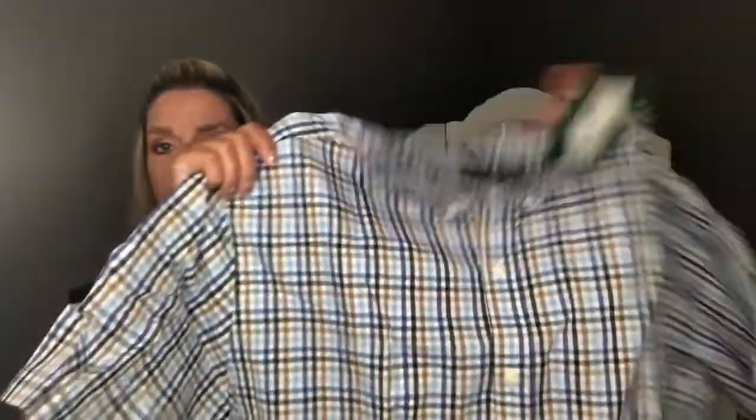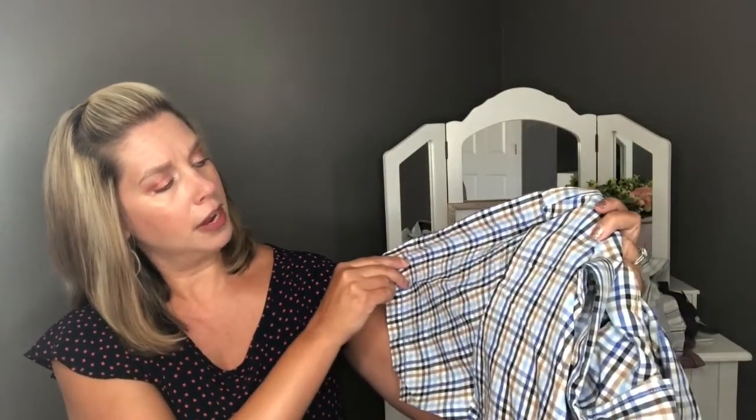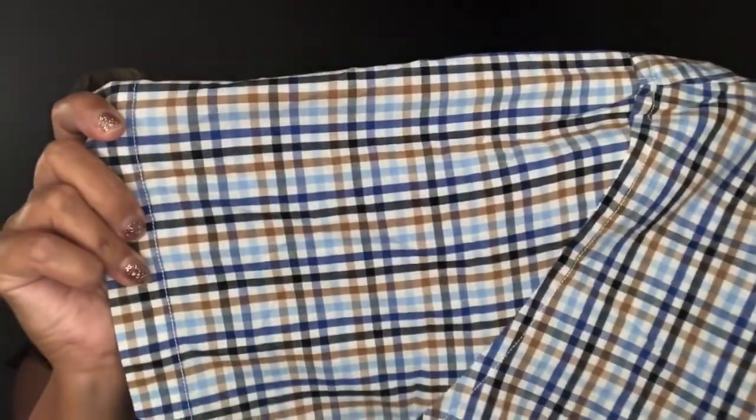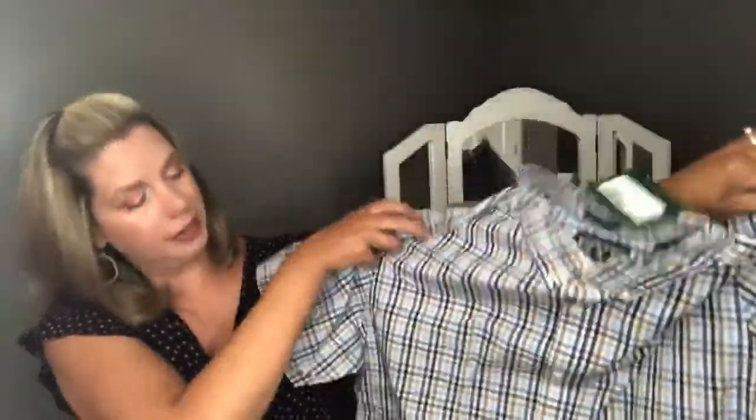Next is the Ride by Hawker Ride short-sleeve button-down shirt in blue. We've gotten shirts by this brand and we like them. It's blue but has almost a mustard yellow and a black in there as well. It looks like a nice dress shirt — no pockets on the front.